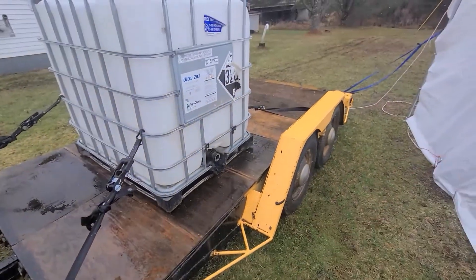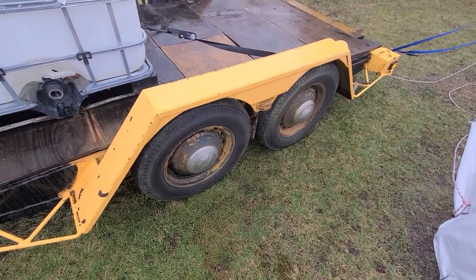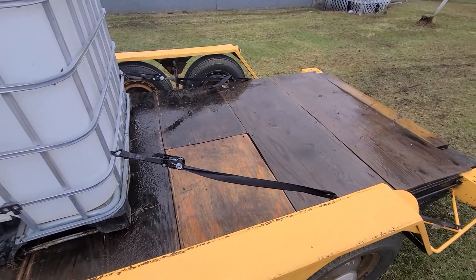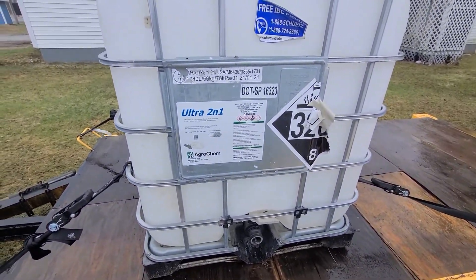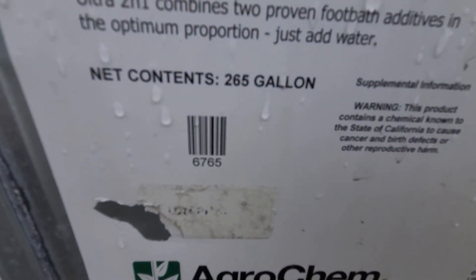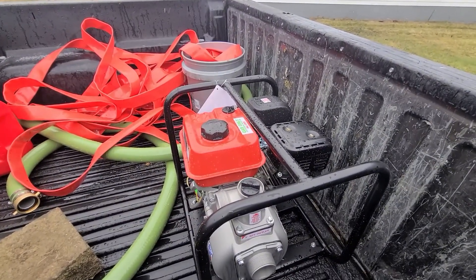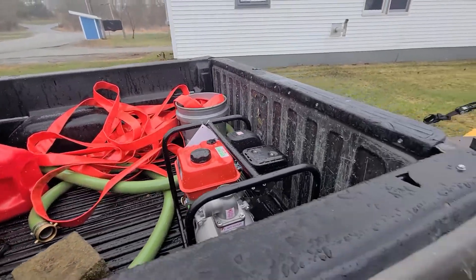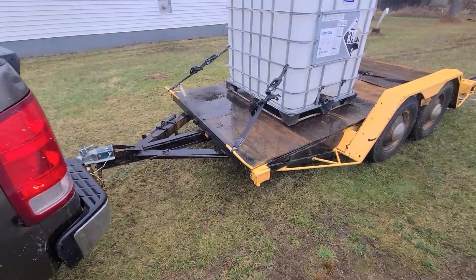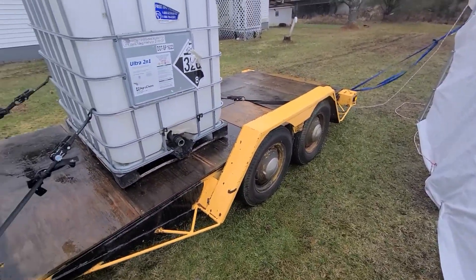Today I'm going to test out my trailer. The tires are not in the best condition — they're super dry cracked, and the deck is made out of plywood, it's absolutely terrible. But I have this 265-gallon water tank, and I recently bought a Predator 212cc water pump and 100 feet of hose. I've got everything I need. I'm going to tow it to a location where I can fill up and test the tires to see if they can hold all the weight, and also test the wood.